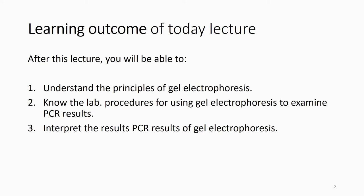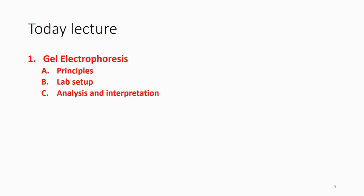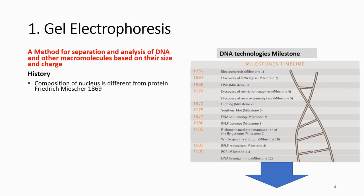First, you need to understand the principle of gel electrophoresis — how electrophoresis works — and also know the lab procedure. After you have put your PCR product in the gel and run the electrophoresis, you need to know how to check the result. Electrophoresis is the method for separation and analysis of DNA or other macromolecules based on their size and charge. This is why you need to understand the physical properties of DNA.